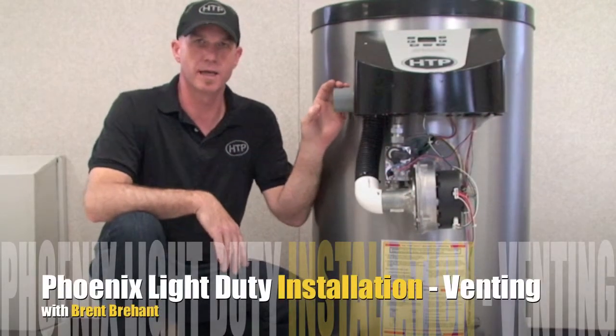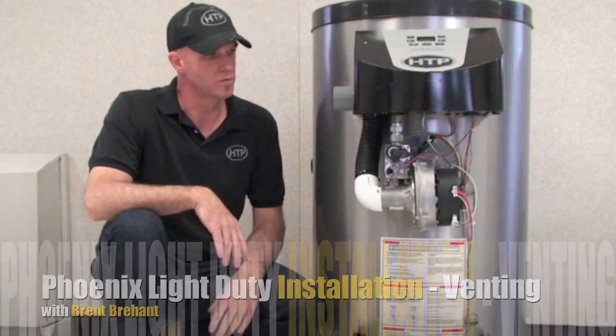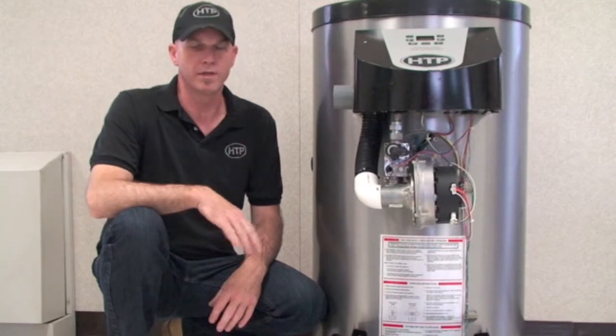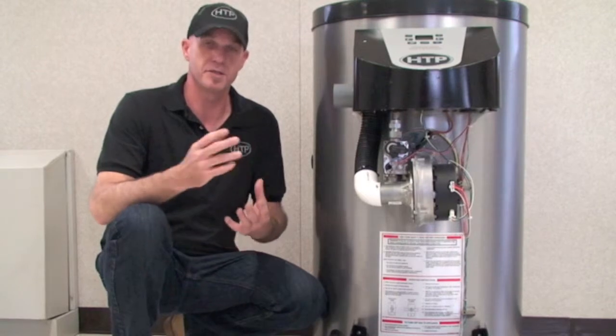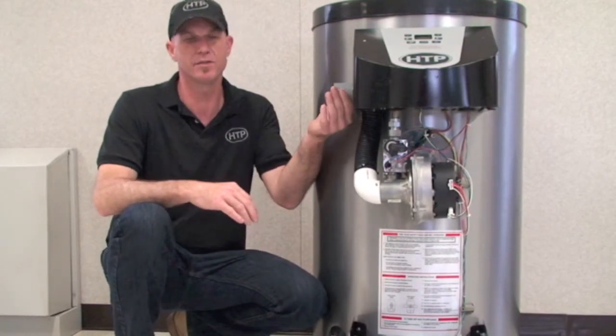The Phoenix Light Duty is rated as a Category 4, which is a pressurized special vent. You need to take that into consideration when installing this unit. What that basically means is it's a positive pressure vent with the possibility of condensate forming within the vent, which is why we vent this in PVC.